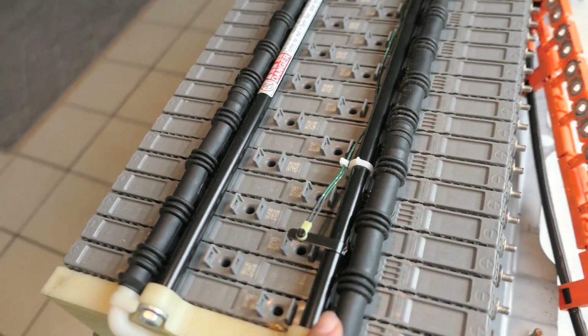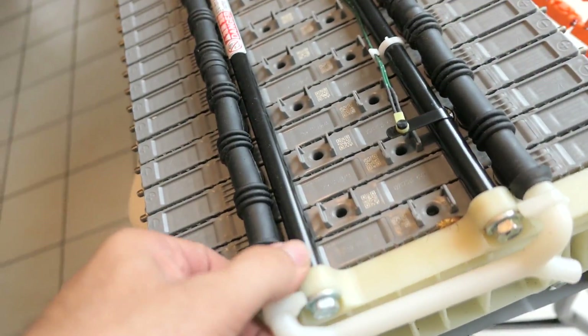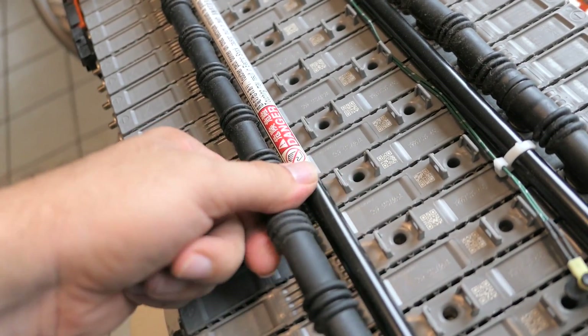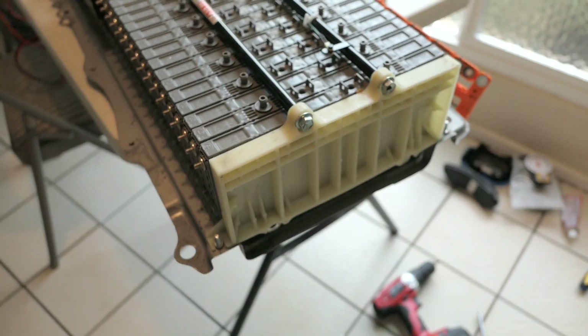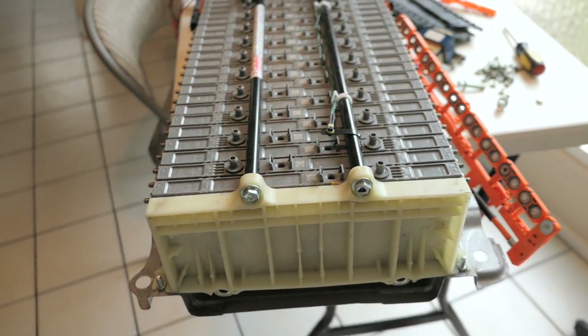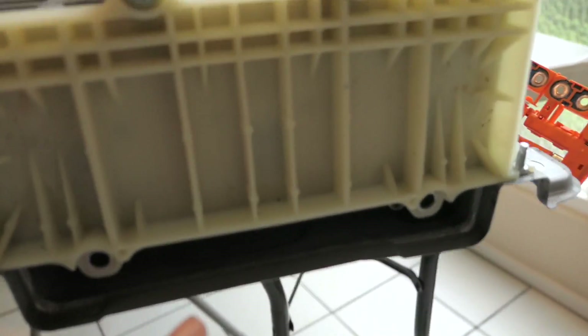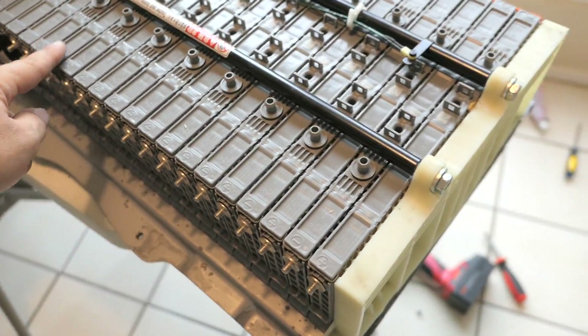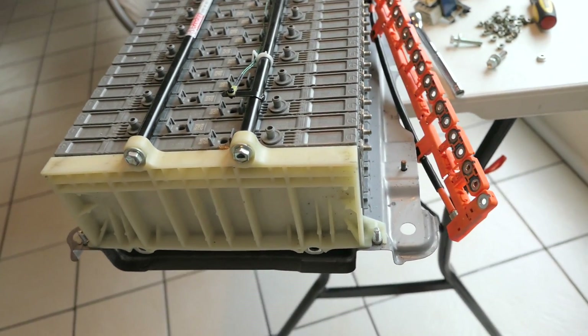Next, take off these rubber breathing caps — they should just pop right off. Be kind of gentle with them; they come off pretty easily. Once you get all of that off, go ahead and remove all the little bolts underneath — just go as far as you need to. Also watch out: there are little sensors — you can see a clip right there — and you have to get those sensors off before you disconnect the battery pack.